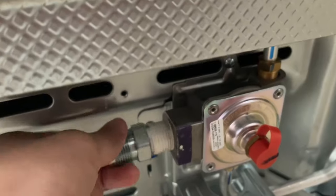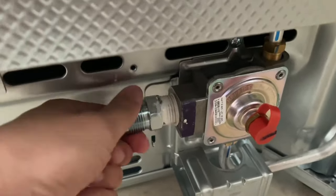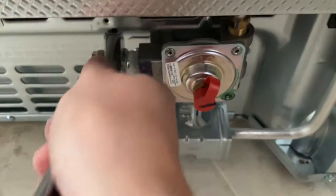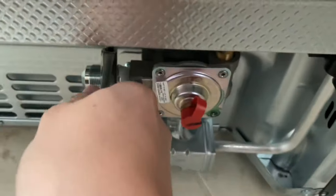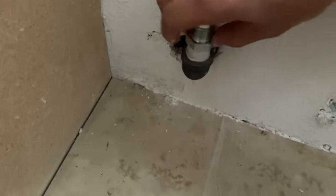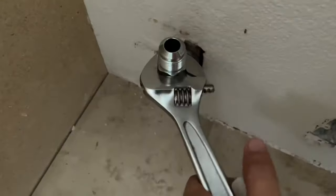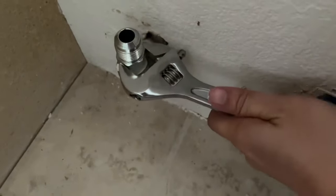The gas line that I bought came with this adapter. On one side of the adapter, I have thread sealant — notice I have it just hand tightened for now. Once I can't tighten it any further, I'm going to tighten it with a wrench. Make sure it's snug — don't over tighten it. The other side of the gas adapter goes into the wall. Notice I have thread sealant once again on the part that's fixed to the wall, then hand tighten it with a wrench. Don't over tighten it.